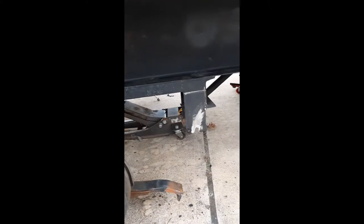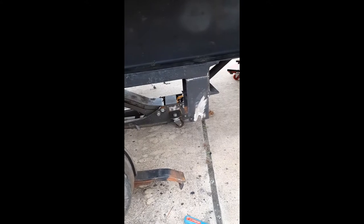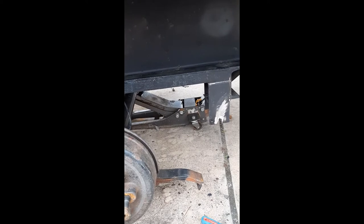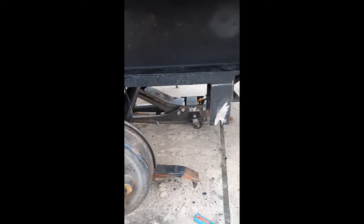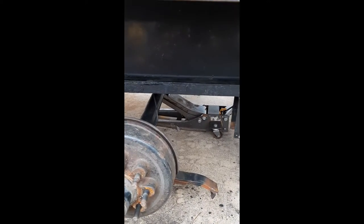I'm going to use that Rust-Oleum oil based paint. It's the industrial stuff, it's pretty heavy duty. I used it once before, not on a trailer, but on some other steel that's outside and it seemed to hold up pretty good. I'm going to put it on here and see how it goes.